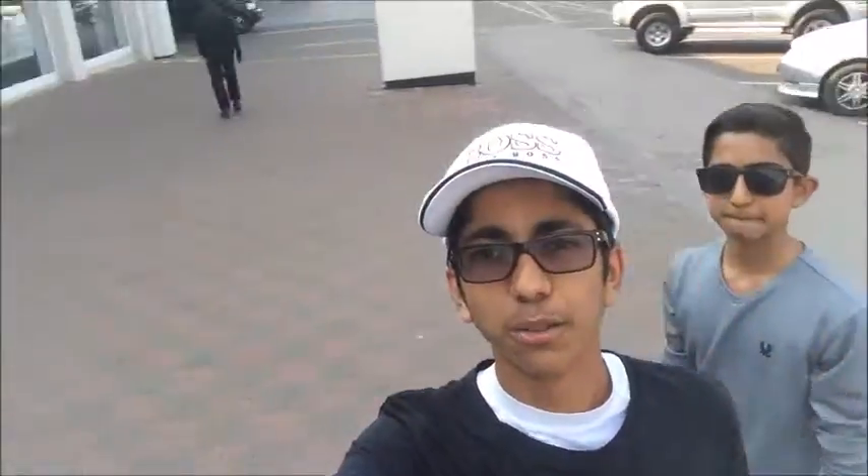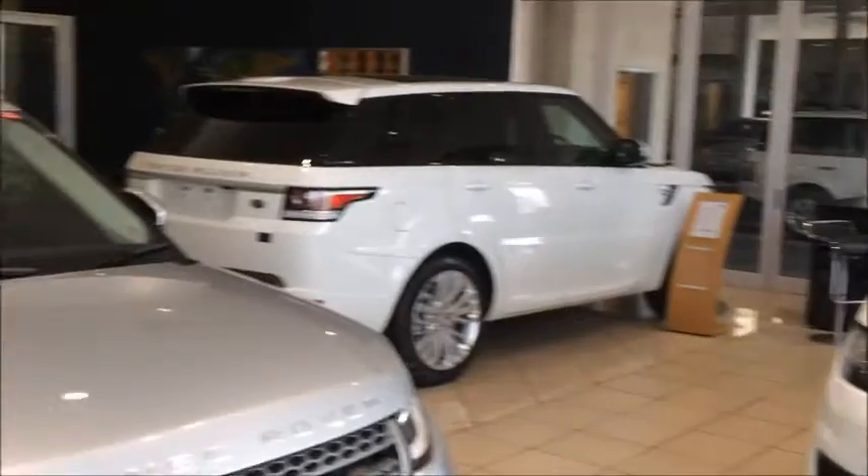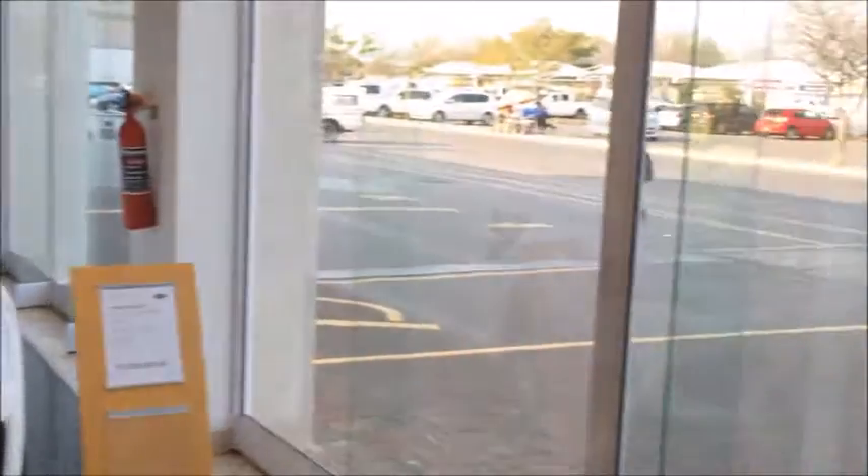Allow me to catch you guys at the Range Rover showroom. We've arrived at the showroom and we're headed inside to see the cars. I'm really excited because there are a lot of cars inside. Alright guys, take a look at what we have here — we have a Range Rover Sport SVR. This is the most powerful Range Rover Sport Range Rover has ever built, so this thing can roar like anything.